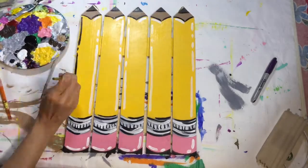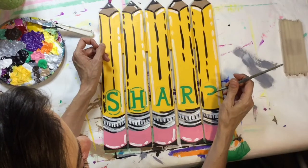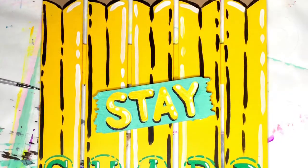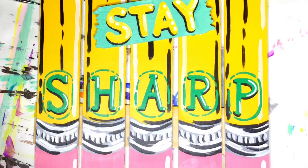The whole time I was painting on these, I was trying to come up with a saying. I settled upon 'stay sharp.' So 'sharp' was painted like how 'number two' is painted on pencils, and then 'stay' was added with an extra little sign. There you have it. Can't wait to hang this in my art room. Had to share.